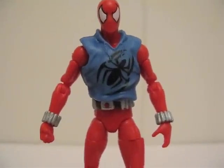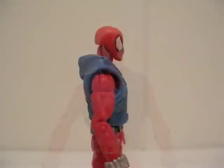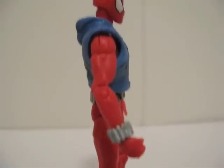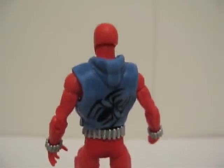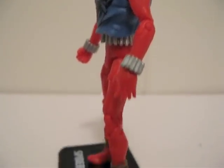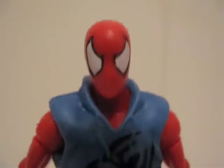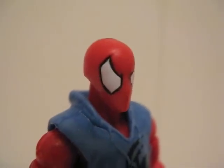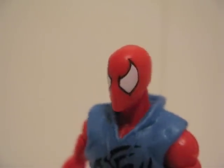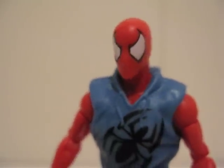Here's Spider-Man — Scarlet Spider — outside of packaging. That's how he looks from the front, from the side, from the back, and the other side. Here's a closer look at the Scarlet Spider. The eyes are nicely painted — they are huge, just like how he looks in the comics and the cartoon.